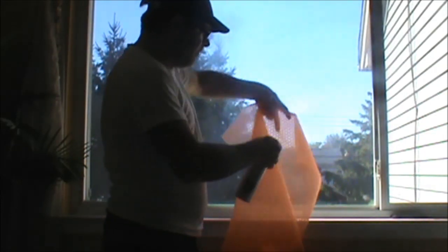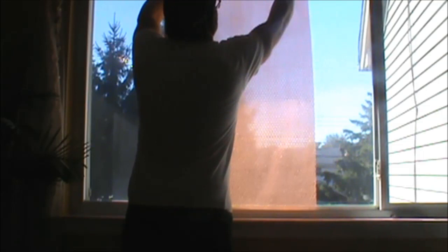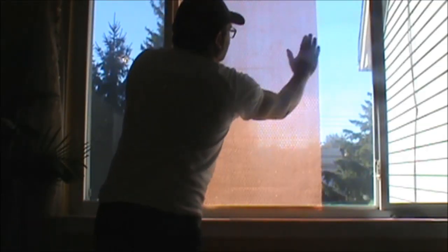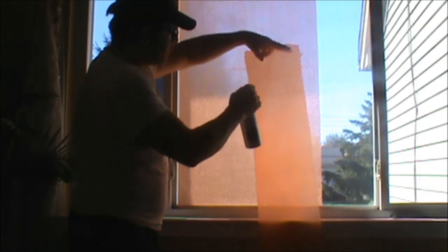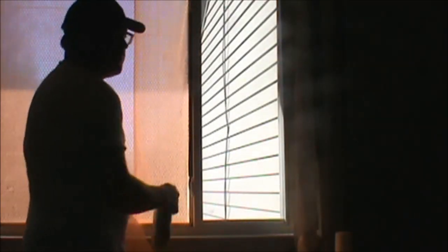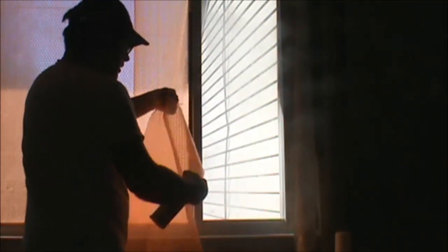I grabbed the wrong piece — doing the same thing. I already sprayed the window with water, now I'm going to spray the bubble side, because I meant to put the bigger piece down first. So spray the bubble side with water, now I'm going to go ahead and put it on the window. Here's that other piece I accidentally grabbed before — going to mist the window here with some water, hit the bubbly side, and apply it.